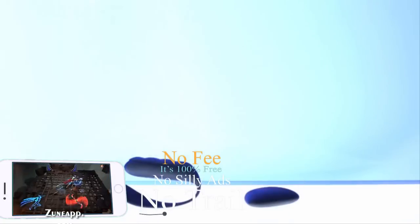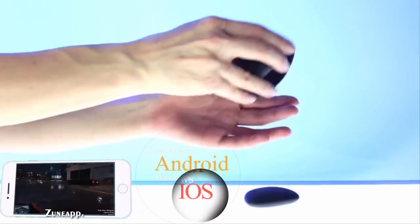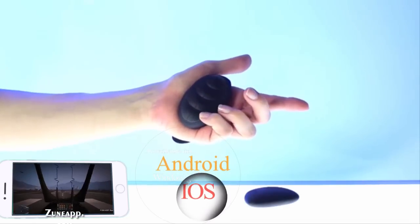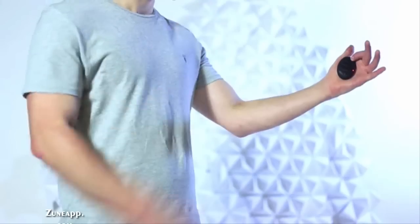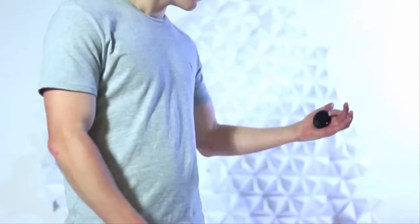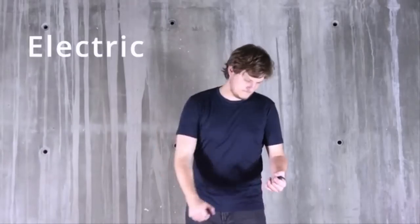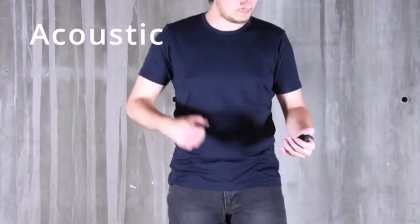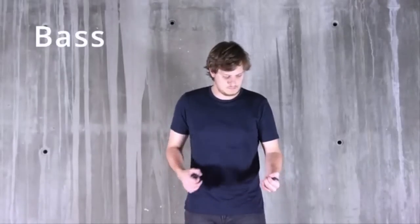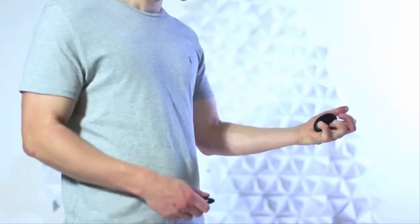Introducing Curved Guitar — no strings attached. We designed the Curve to fit the shape of your hand and reach of your fingers. To play the Curve, you simply press down on a touchpad and strum the pick like a guitar. The harder you strum, the louder it sounds. The Curve has three guitars: electric, acoustic, and bass.